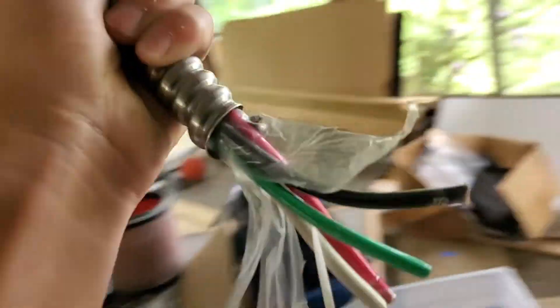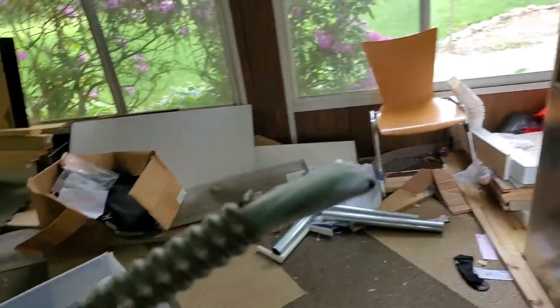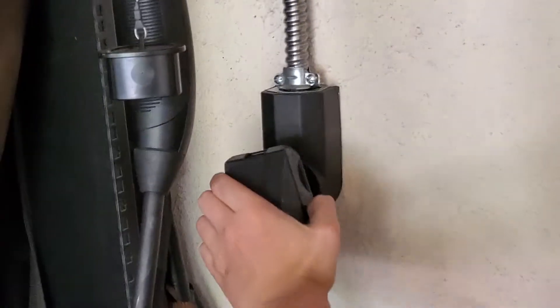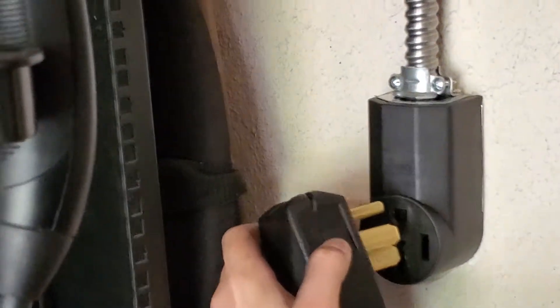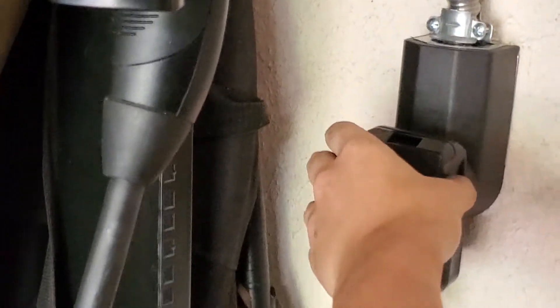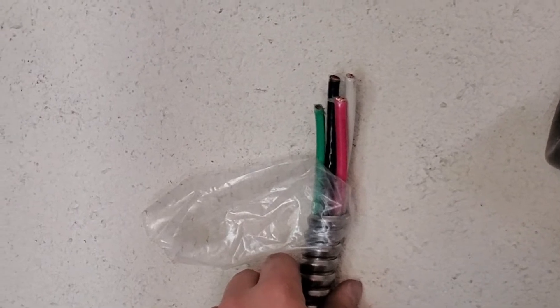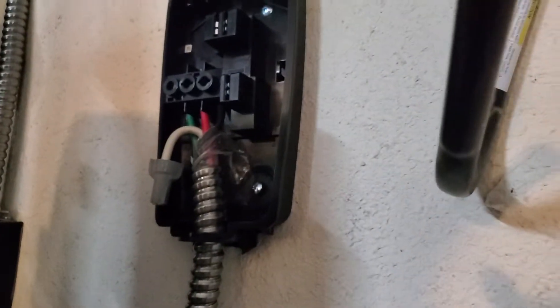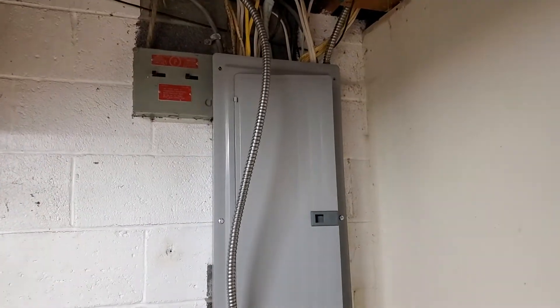We have our male connector, and now we have to wire it to our leftover wire right here to add a pigtail. Here is our wiring — we came in through the bottom. Green, red, black. Neutral is capped. Now that we've got the outlet and the wall connector all connected, we have to wire them into the panel.